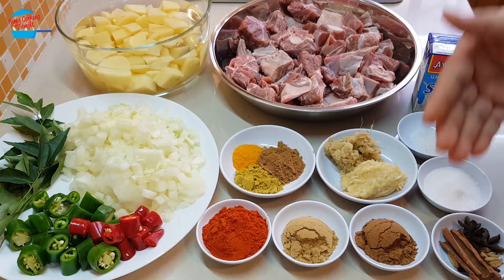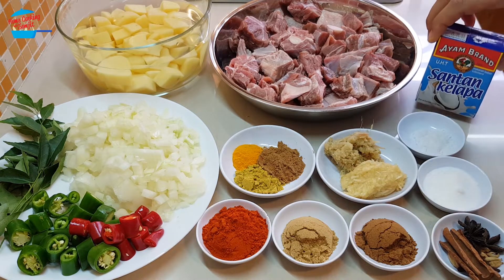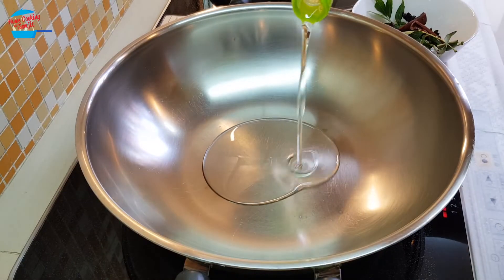I have cinnamon stick, star anise, cloves, and cardamom. I will be using 1 box of coconut. Put about 3 tablespoons of cooking oil.